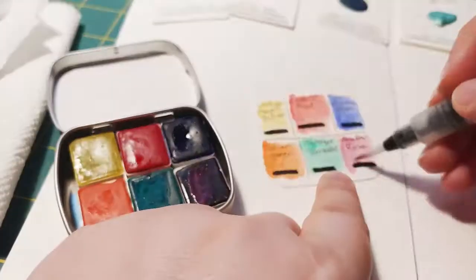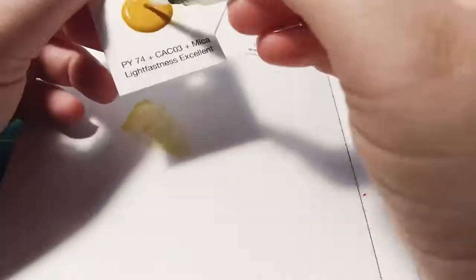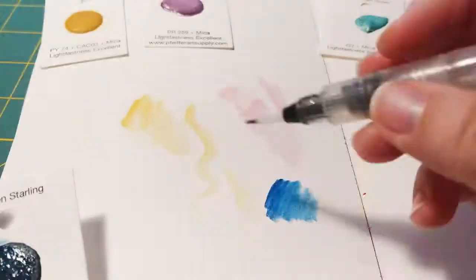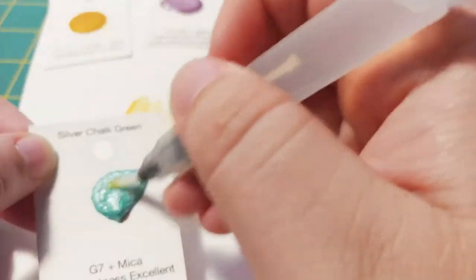I'd probably be able to make the same orange and purple with the colors I have, but definitely not the green I got, so that was why I picked those. And then also the glitter paints — I wanted swatch cards because I didn't know which ones I'd want.